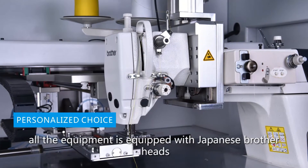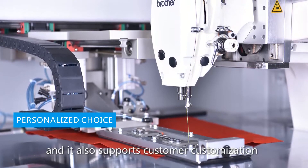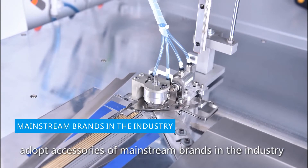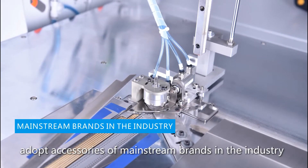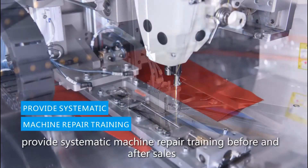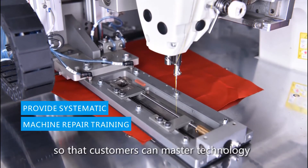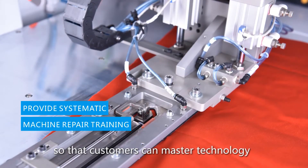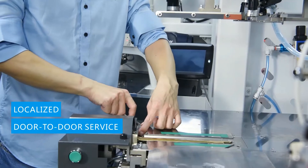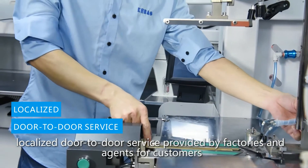All equipment is fitted with Japanese Brother heads and also supports customer customization. Accessories from mainstream industry brands are adopted to ensure safer and more stable operation. We provide systematic machine repair training before and after use, so customers can master the technology and handle emergency problems. Localized door-to-door service is provided by factories and agents.